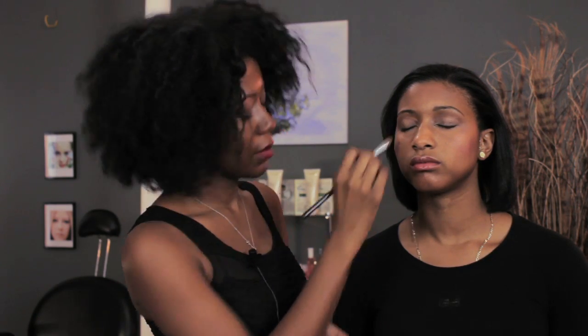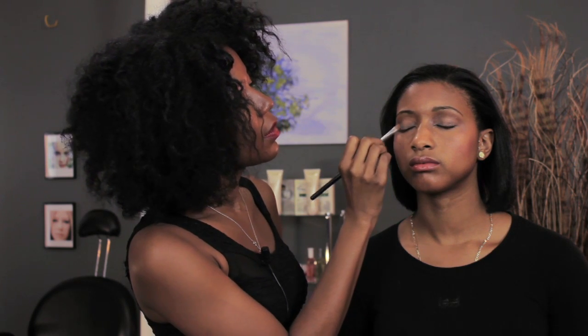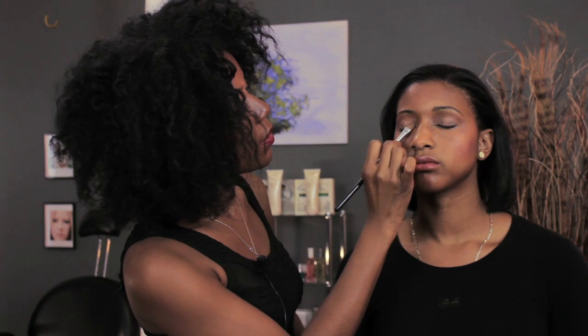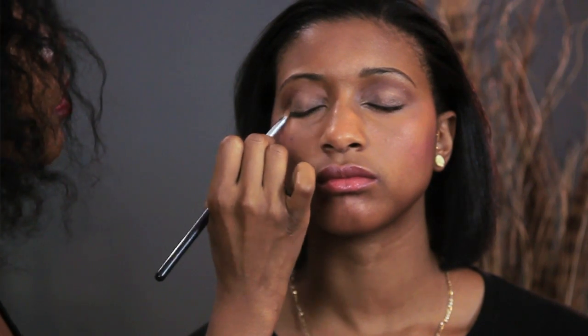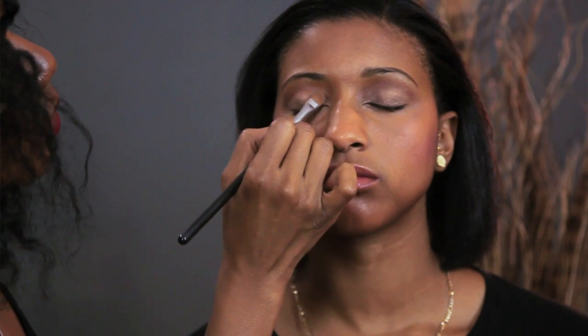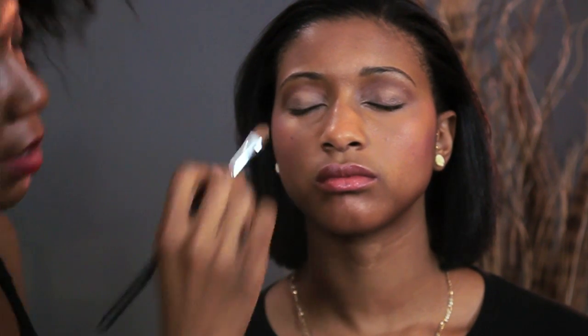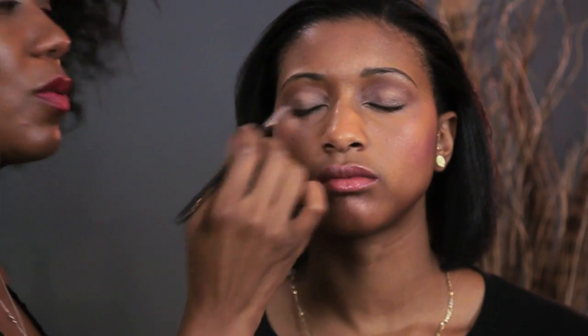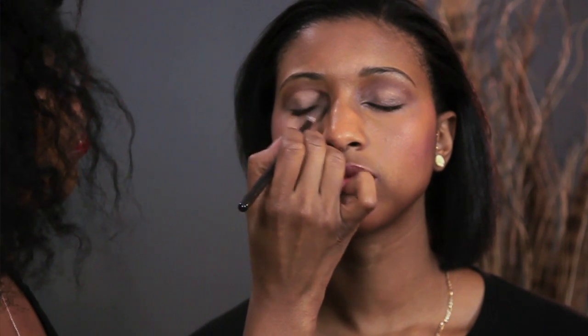Do that for both sides — pressing and patting more so than sweeping, because sweeping is just going to remove the shadow that you just placed on there. As always, we don't want to see any lines between two colors, so we're just going to gently blend there with our fluffy brush.